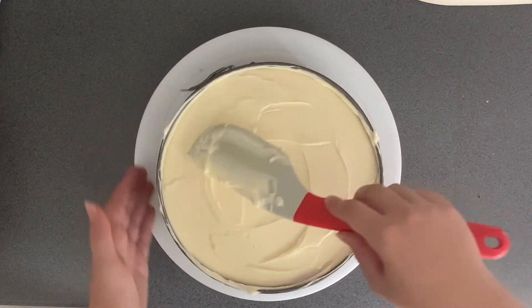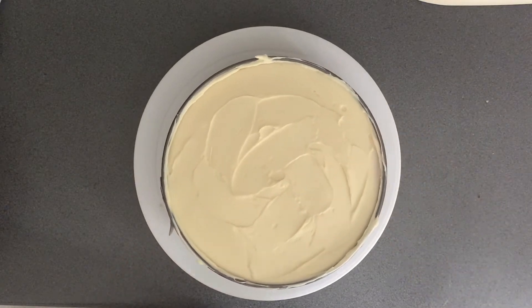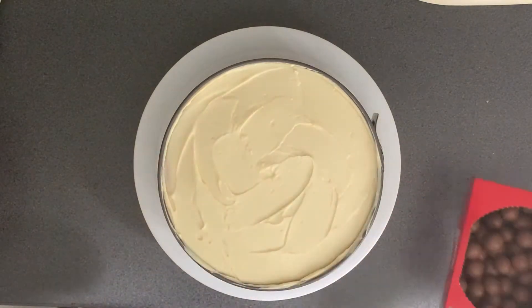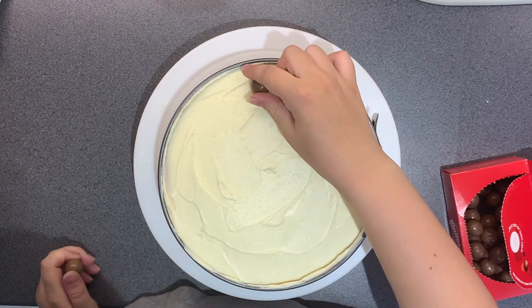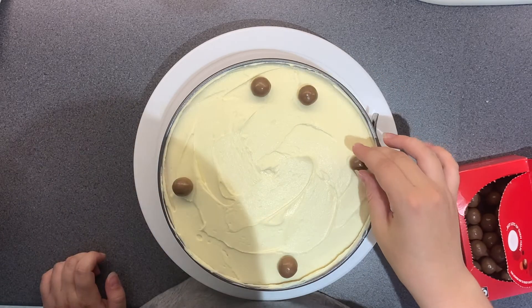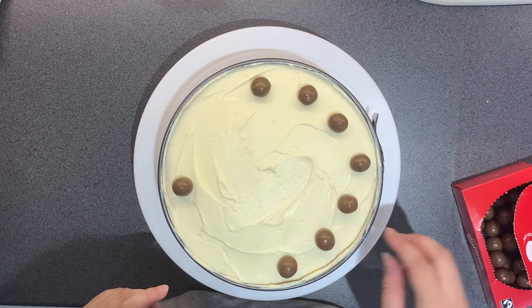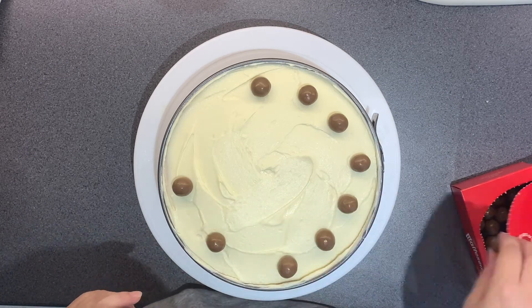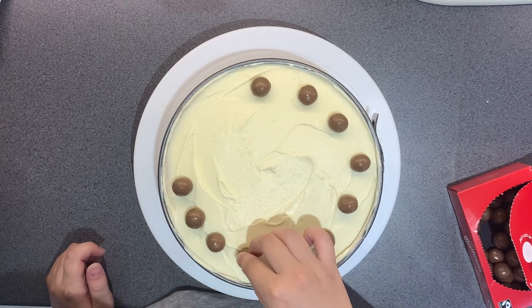I'm just popping Maltesers all around the edge of the cake. This cake was so nice — the malt powder works so well with the malted biscuits on the bottom and the Maltesers on the top; it all just worked together really well. It's super indulgent so you definitely don't need a big piece, but it's a super treat. You want to chill it for at least five hours before you eat it, but other than that it's all good to go.